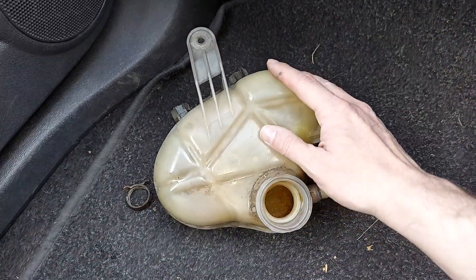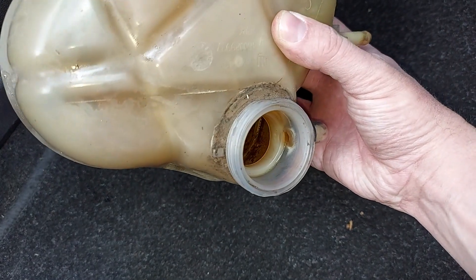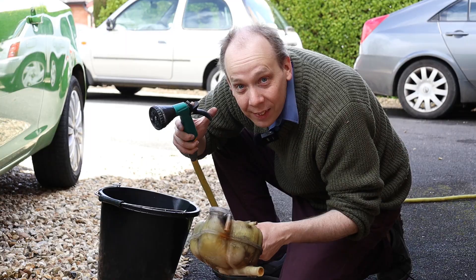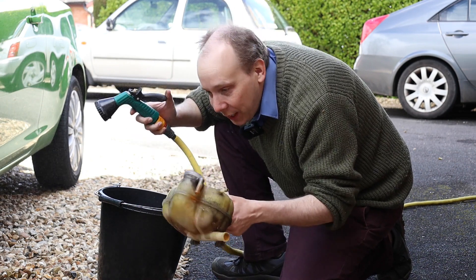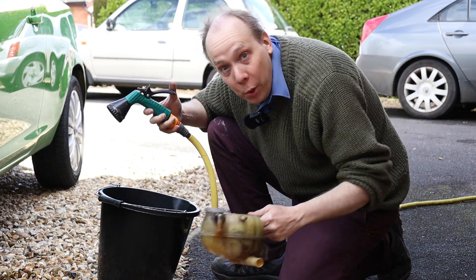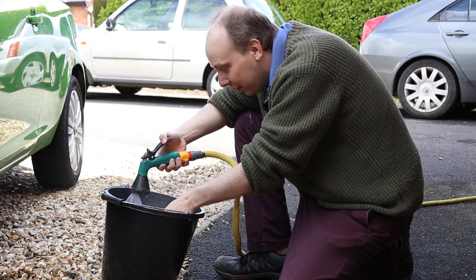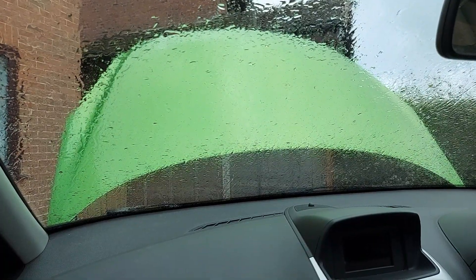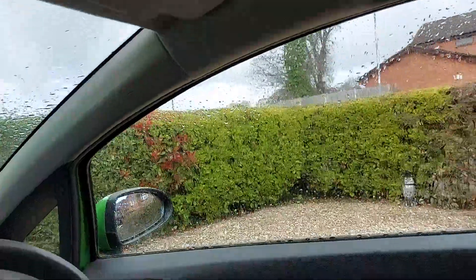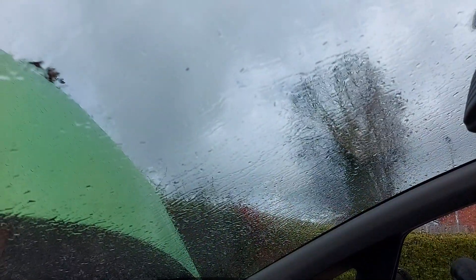So there you go — you can either buy a new expansion tank if yours is broken, or if like mine it's just disgustingly filthy inside, you can give it a quick clean. I'm going to clean it with the garden hose and the bucket, but I've got to be very careful not to splash the camera or microphone because that would be a very expensive mistake. It started to rain and really quite hard, so I've had to rather urgently bring my camera inside so it doesn't get ruined.